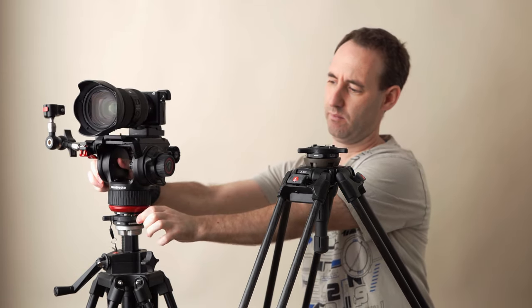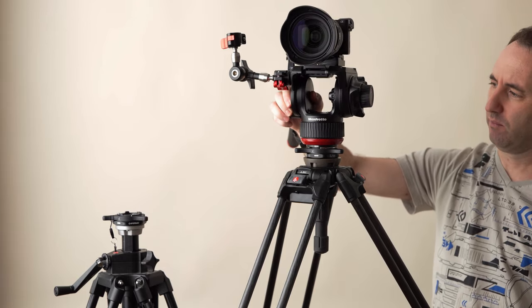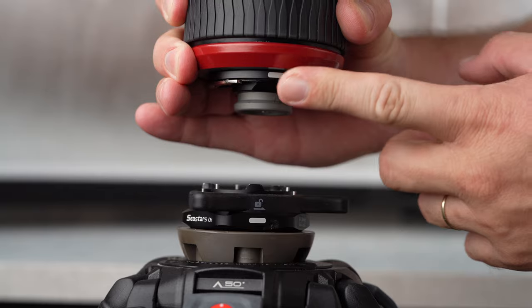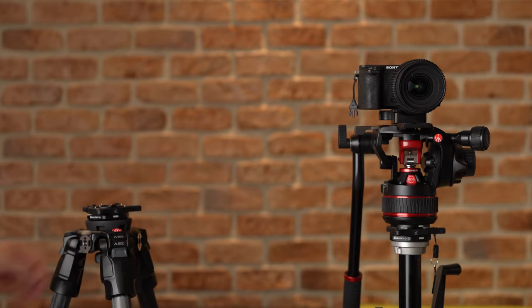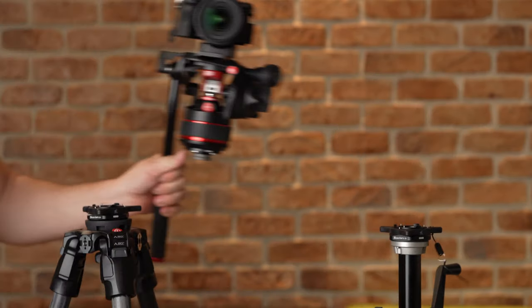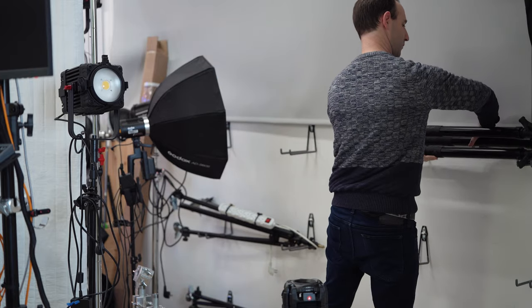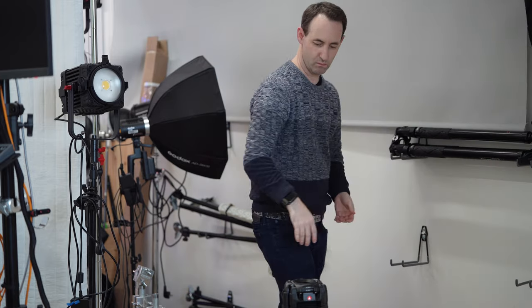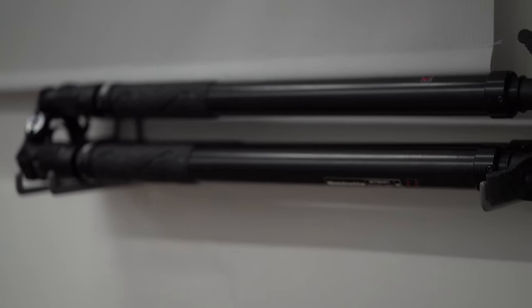Two other points worth mentioning: we really enjoyed using the legs with the iFootage Seastars Q1 quick release system for heads, sliders, and jibs, which has made our lives so much easier — Manfrotto should certainly take a close look at this concept. We also thought it worth mentioning the way we've been storing these tripods when not in use in our new studio, right on the wall. We might do a separate video on our studio storage solutions later on.